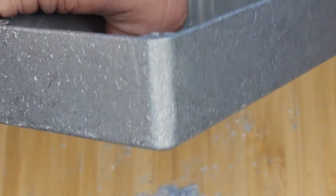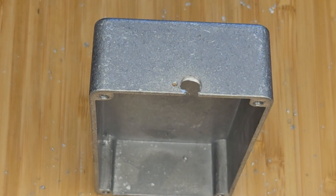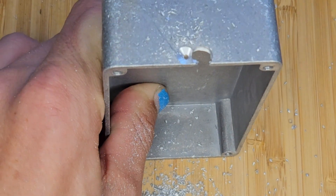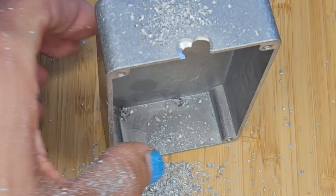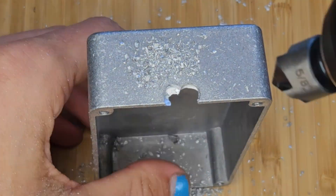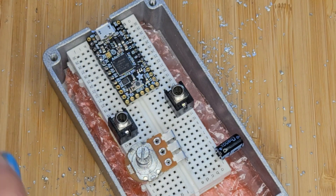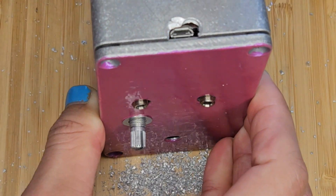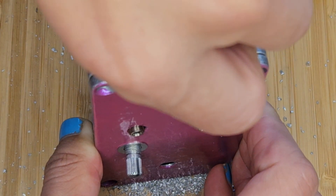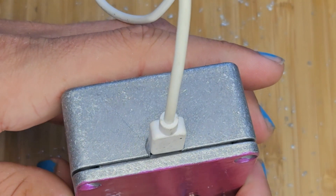There has to be a better way of doing this. Kind of scary, but I'm fine. I do a pretty bad job with this. But is it good enough? Yeah, it fits. Cool.